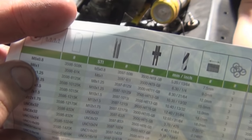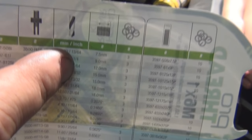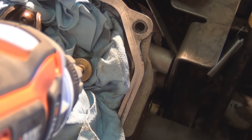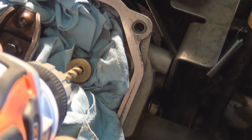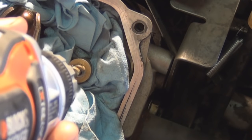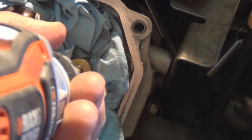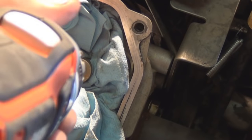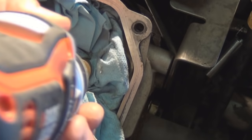We know it's a six by one, so we'll go to the drill bit chart — the second one down. We either need a drill bit that's 6.30 millimeter or a quarter-inch drill bit. I have a quarter-inch drill bit, so let's use that. Now we have our quarter-inch drill bit and our drill. We're going to drill out the bolt hole — try to keep it as straight as possible. Take out just enough and keep it as straight as possible.